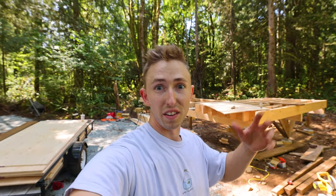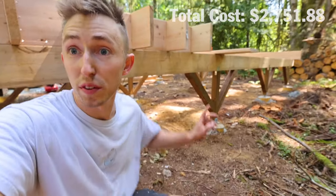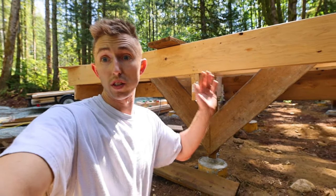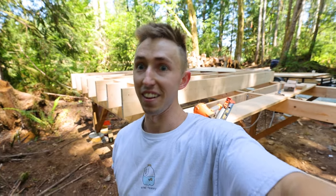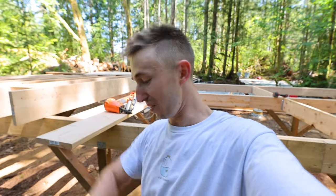You guys have been commenting that you like the cost breakdowns — all my hardware from Lowe's, like the Simpson ties, screws, and lags, cost this much, and my lumber for the base has so far cost this much. I just finished putting on all the horizontal supports — you can see them kicking out, which keeps the whole structure from moving this way. The ones attached to the center post keep the beams from moving the other way, and even just walking on top of it now with those supports in place, it's not going anywhere.